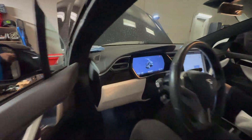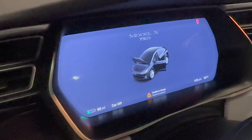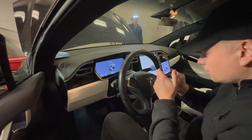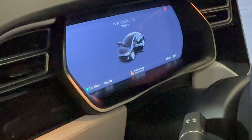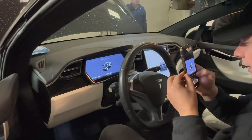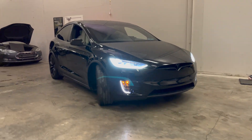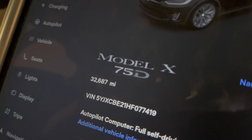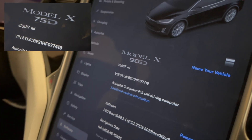The 90kWh battery is installed and showing a vehicle range of 60 miles. However, there are still a few problems: the vehicle is unable to start, there's an 'unable to charge' error, and the screen still shows 75D. After reprogramming, all these issues are resolved — the vehicle can now drive forwards and backwards, and the display is updated from 75D to 90D. The VIN and mileage remain the same, confirming this is the same vehicle.